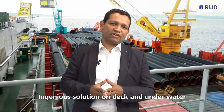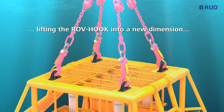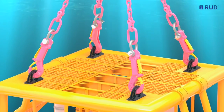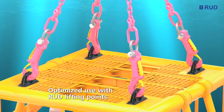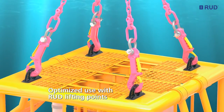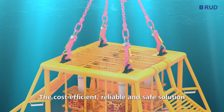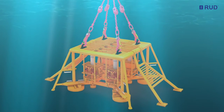An ingenious solution on deck and underwater. RUT engineers have not only lifted the ROV hook into a new dimension for subsea applications. It can also be attached directly, without any shackles, to RUT bolted or weld-on lifting points. A cost-efficient, reliable and safe solution. RUT offers a broad range of suitable lifting points and accessories for this purpose.